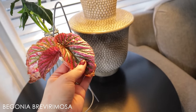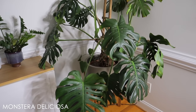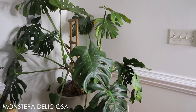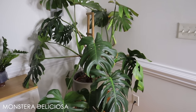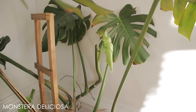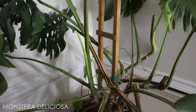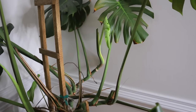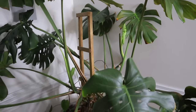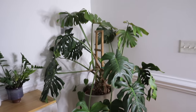This huge Monstera Deliciosa is one of my favorites. It has put out a lot of new leaves this year — it did suffer from thrips but has made an amazing recovery. This plant loves to put out like three leaves at the same time. It has a new leaf coming out here and another one here too. I just love this plant so much, and this is one of those I want to grow huge, huge, huge — so I'm thinking I might get one of those Soltec Solution grow lights for it.